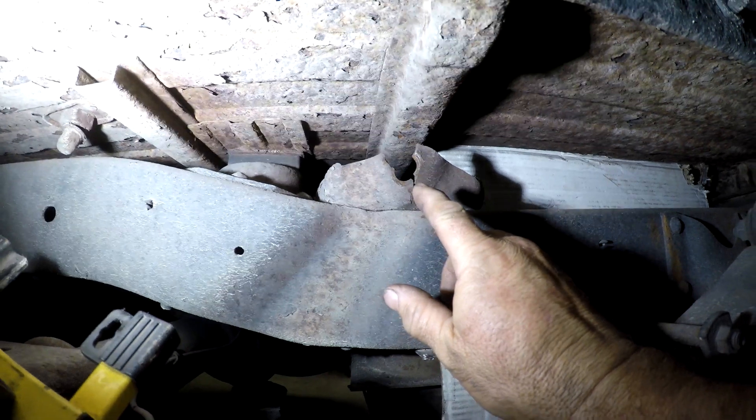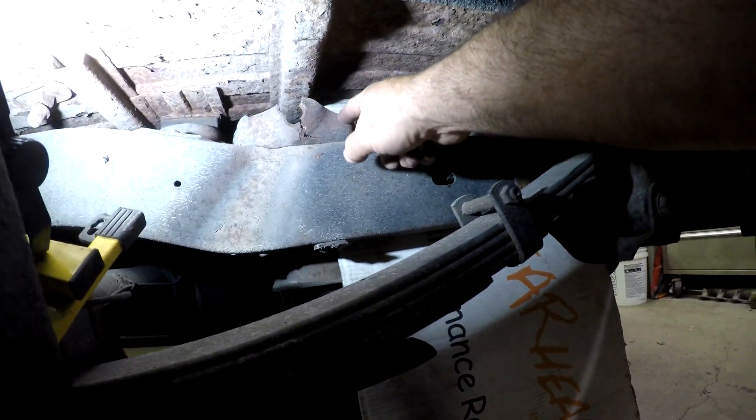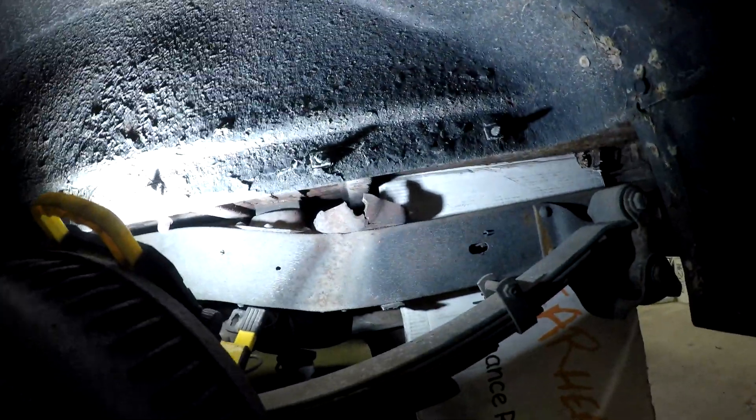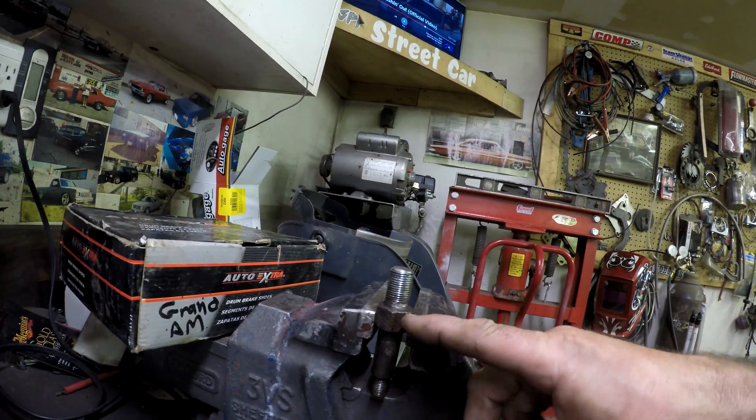So I pulled the wheel off and you can see what happened — this bracket right here just broke. What I'll probably do is just flatten it out, clean it up, and I might actually just weld the stud that goes to the shock right to there. I'd like to take this right off and fix it nice, except it's riveted on and I'll never get up in there to get the rivets off. The only way to get that bracket off would be to cut the rivets, which would involve taking half the truck apart in the back — I'm not doing that.